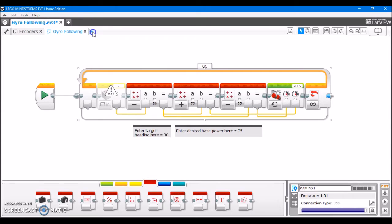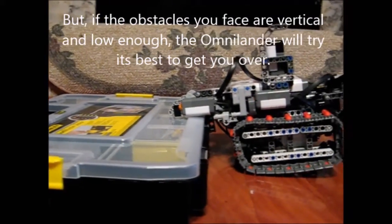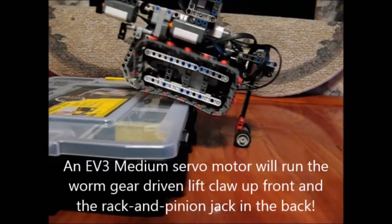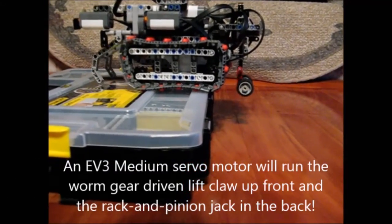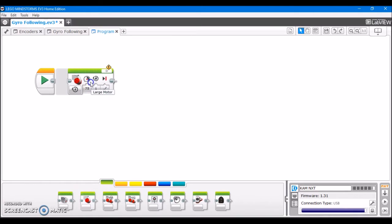One note: when you want to program the medium motor, you can do it with the NXT — the medium motor is compatible — you just can't program it with a medium motor block. So if you try to use this block on an NXT, it says you can't. But if you have a medium motor in port A, what you can do is just control it as if it's a large motor. Using the large motor block, select port A, and now you can basically control the medium motor as if you normally would, just calling it as a large motor. That's a very useful thing.